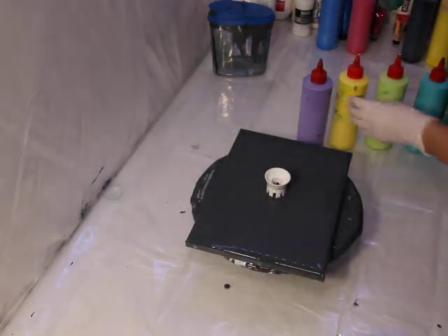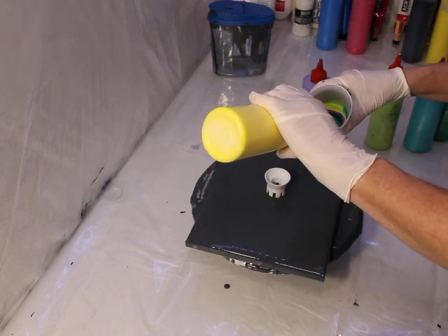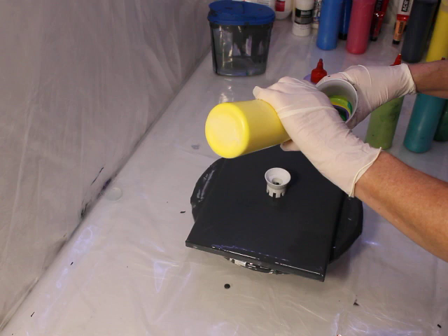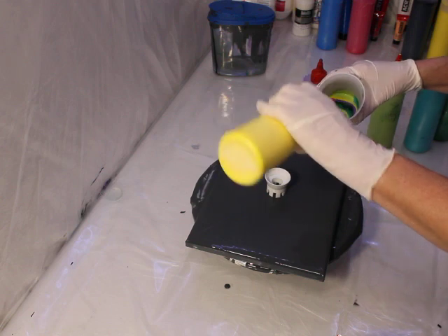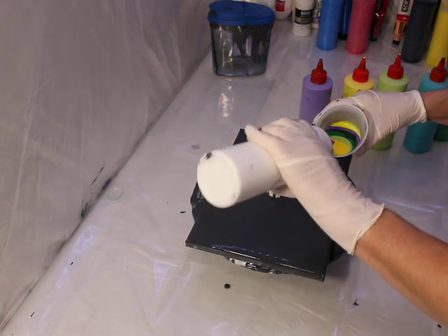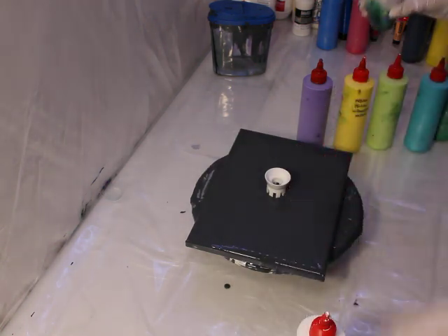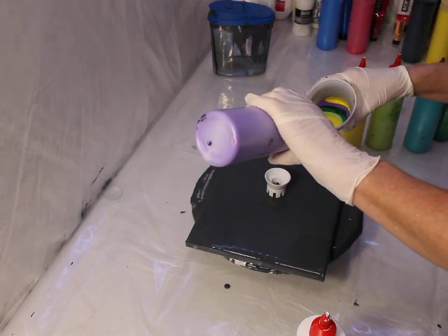There are people on the internet who know how much paint you're supposed to use per the size of your canvas. I just guesstimate - I go with whatever feels right. Sometimes I'm right and sometimes I'm wrong. Paint pouring is not an exact science.